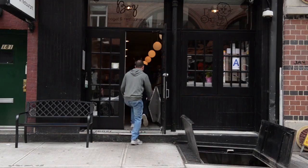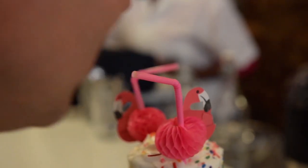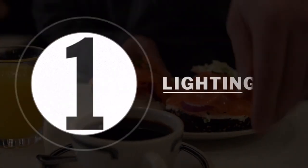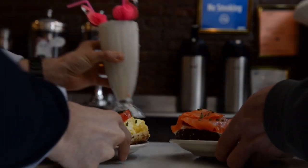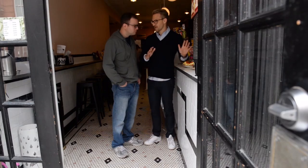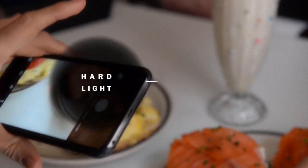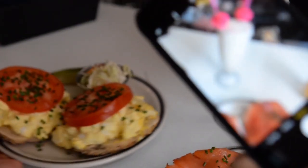You have to transport people to the experience. Things can taste delicious and you can see something beautiful in person, but you have to do a few things to make sure it translates. The lighting is not really great here, and one of the most important things about taking a good food photo is having really good natural light. What I would do is take my plate over to a window.